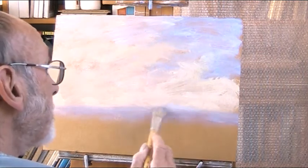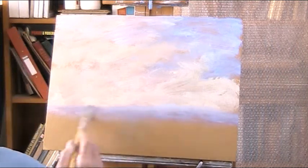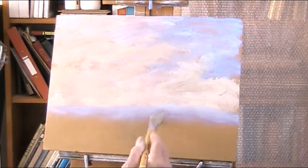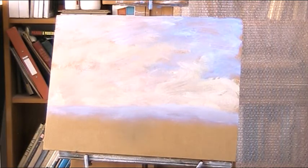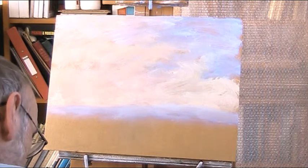Acrylic is a very good medium for fast working. The great thing is that you can paint and get on with it and it dries quickly. Let's develop this sky now.